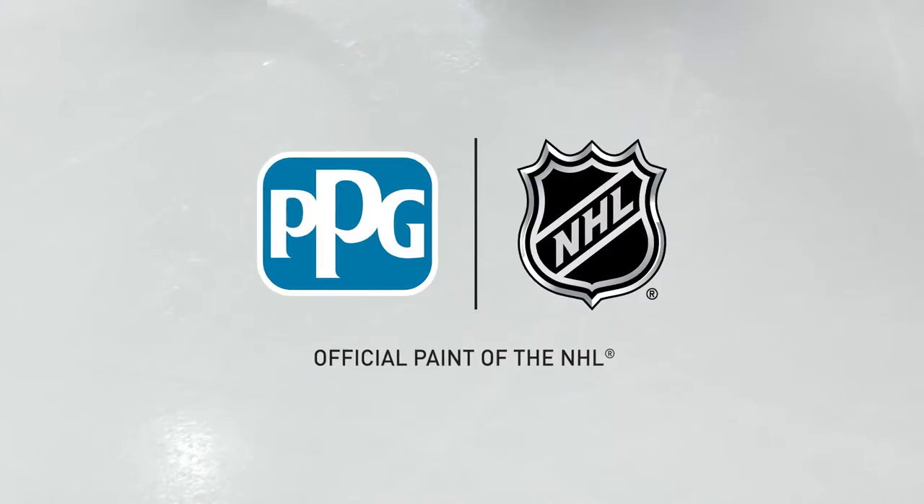We're hopeful that this is just the beginning as we continue to weave innovation into the game of hockey. Let's do it.